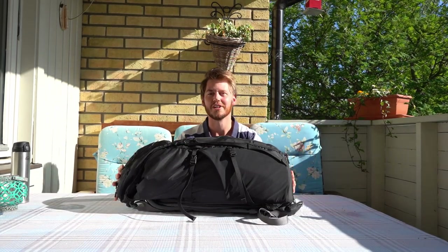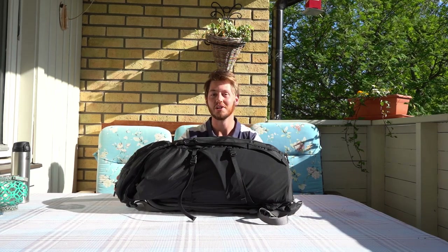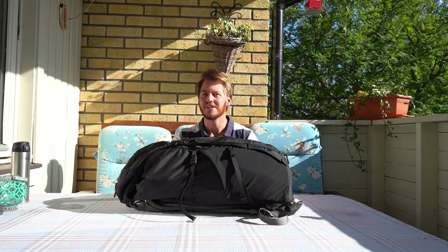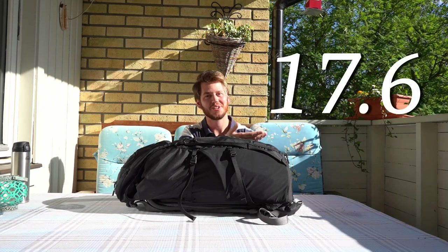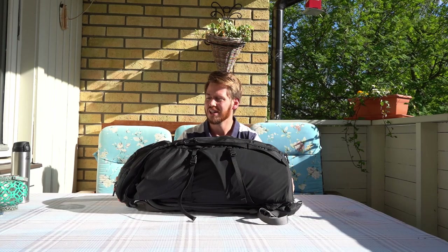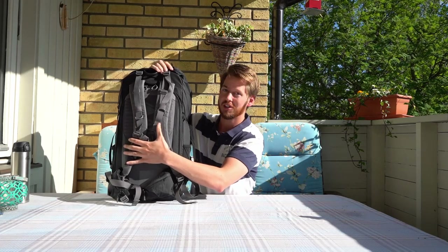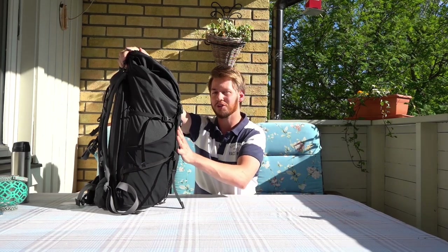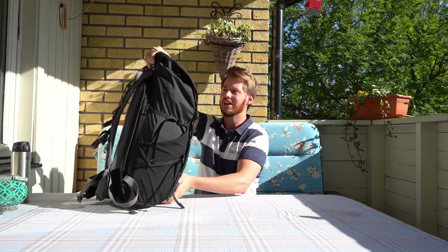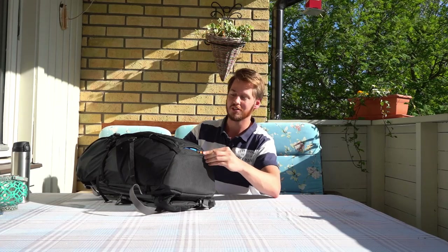This is the travel backpack I use. It fits the measurements to be able to fit in as carry-on luggage on all airlines. If you pack it like me it'll be about eight kilos. On the back we have room for electronics, camera gear, and stuff like that. Inside is a laptop sleeve protected by your clothes. It has compartments for everything, built-in rain covers, and more.